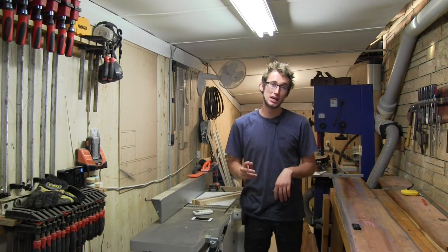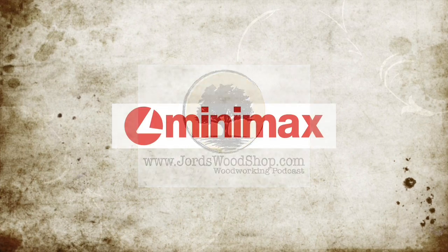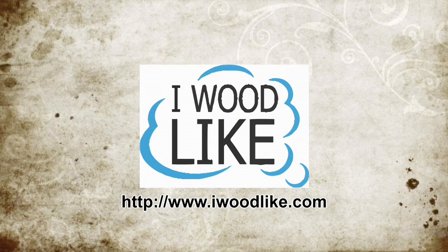Welcome back to George's Woodshop. In this video we get a start on our wall hanging tool chest. George's Woodshop is sponsored by Minimax and by I Would Like. Check out their products at iwouldlike.com.